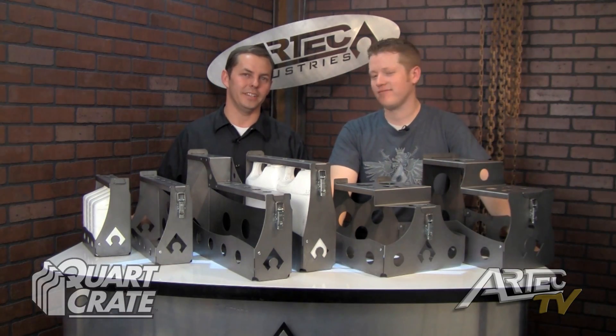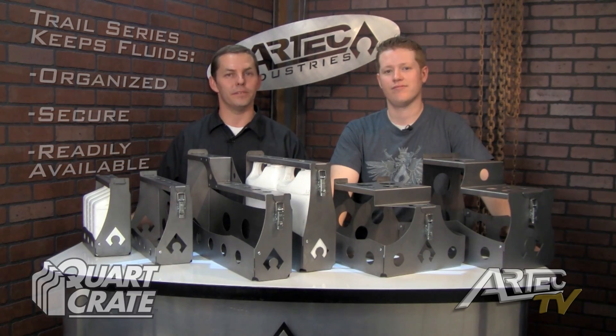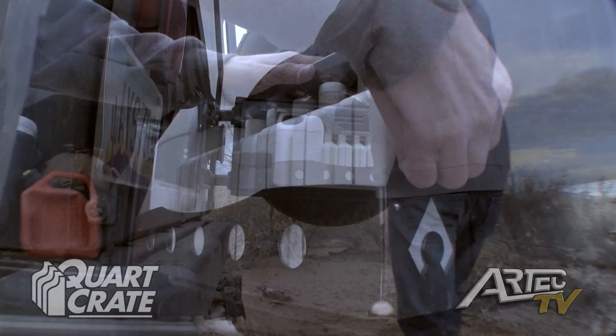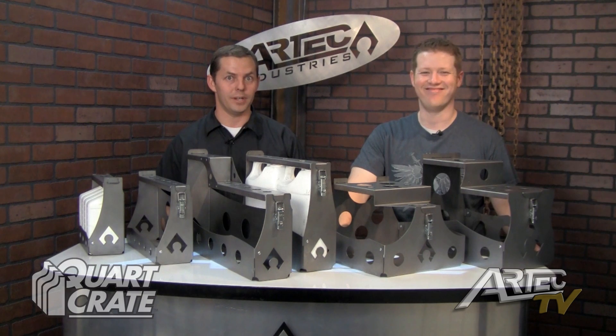The Quark Crate Trail Series is designed to keep your automotive fluids organized, secure, and readily available should you need them out on the trail. You're not going to have to go hunting around for them, only to find it at the bottom of the tool bag with a puncture hole in it from your screwdriver that was rolling around.